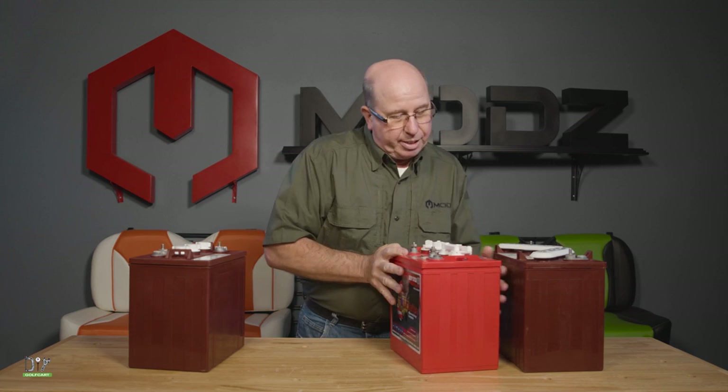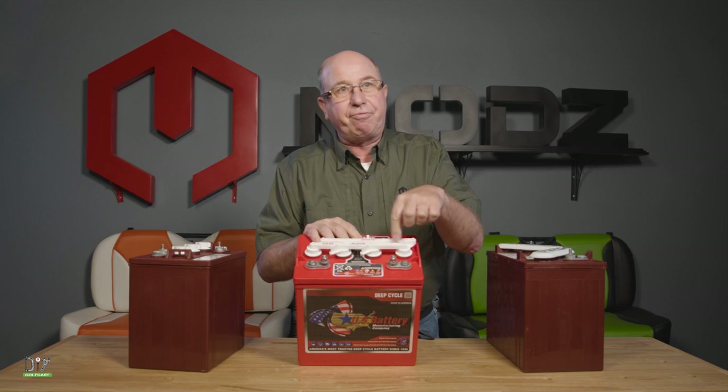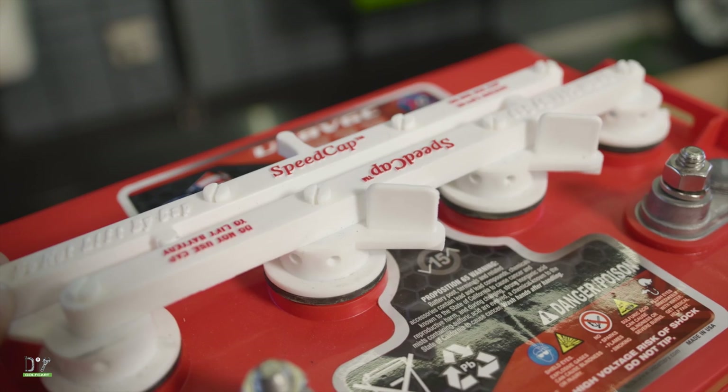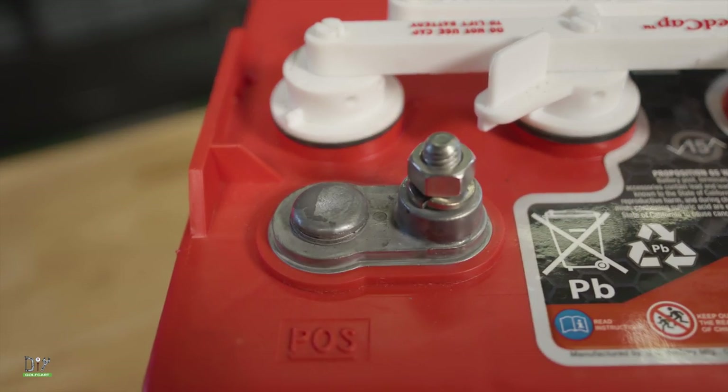Next, we're going to look at an eight volt battery. If you've got these, you'll have four holes to put water in and your terminals will be on the same side together.